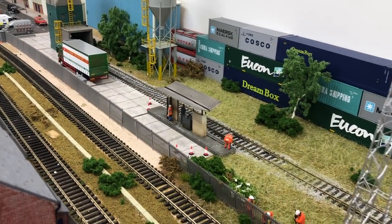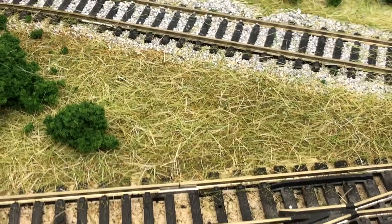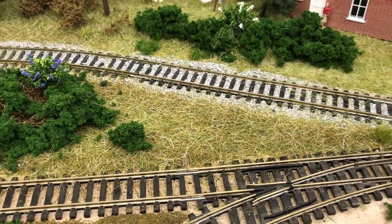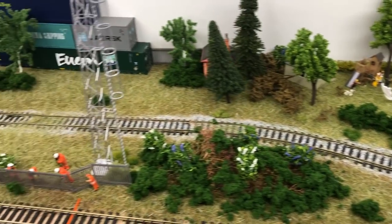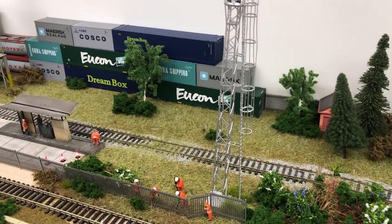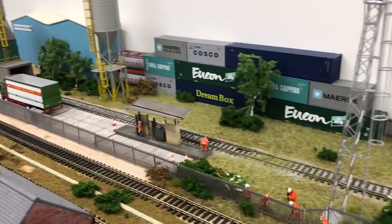Over here we've used 7mm Woodland Scenics static grass and I'm really impressed with it — it has a nice colour variation, good length, and it's new stock they've just put out. The containers are mainly Bachmann and Oxford, which makes a nice backscene for the industrial sidings.